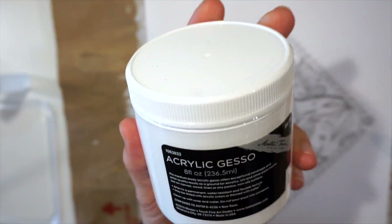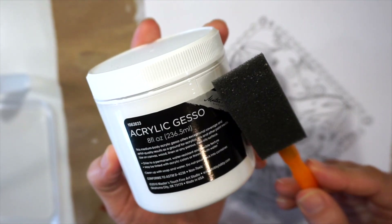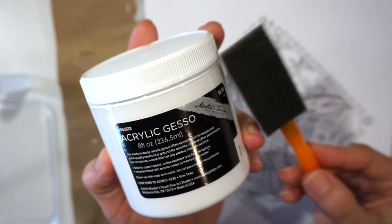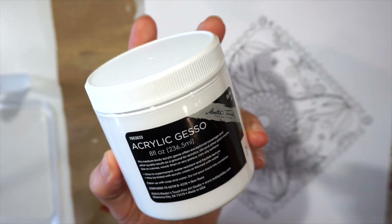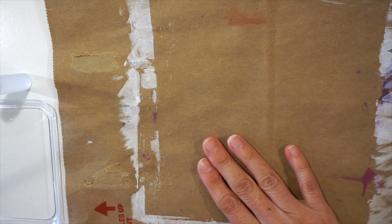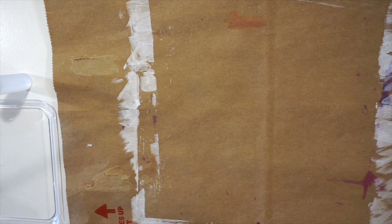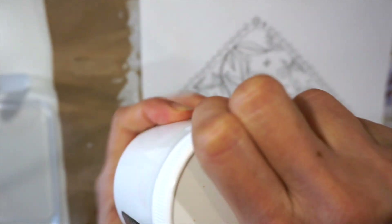To get started we're going to start with Gesso. Gesso comes in white and clear, and I'm going to use this little spongy paintbrush. You can use squeegees, or even the edge of a credit card that you're no longer using — don't use one that's active — but something that can create a little bit of pressure and smoothness.